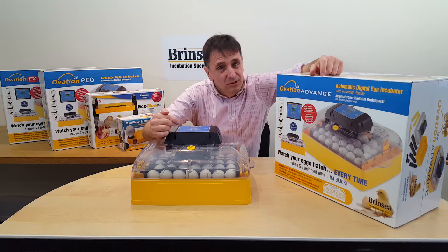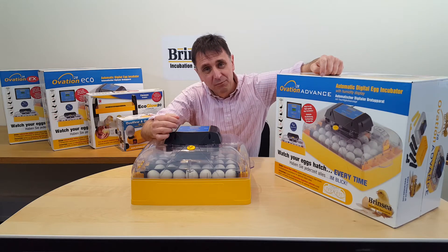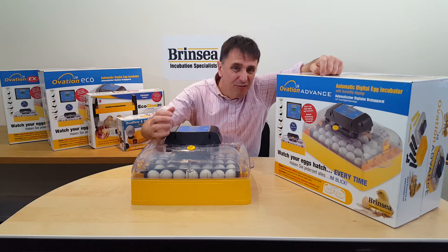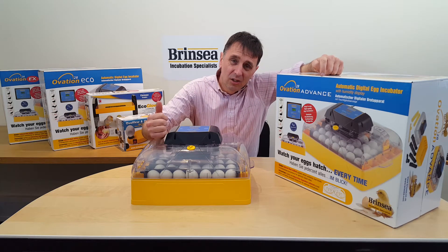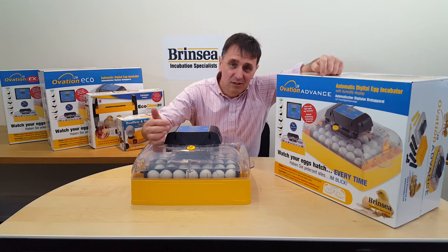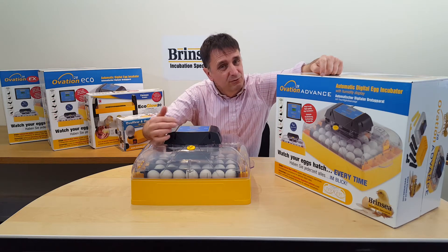As well as the internal temperature alarm, the Ovation 28 Advance has a patented external room temperature alarm so that you know if the room you're keeping your incubator in is affecting the incubator — perhaps because of sunlight coming through a window when you're not around. You can easily program the machine to read in Fahrenheit or Celsius, and the Ovation 28 Advance offers programmable periodic egg cooling, which can be useful for duck egg incubation after day 7.